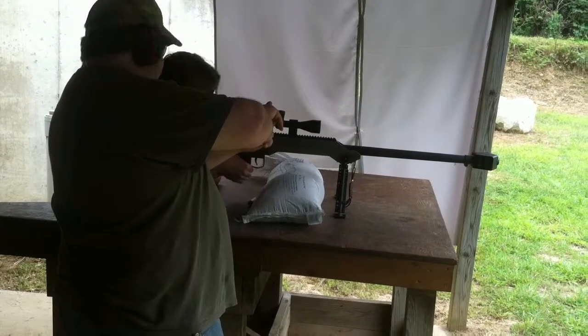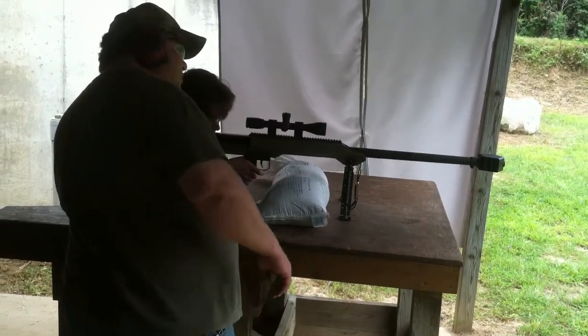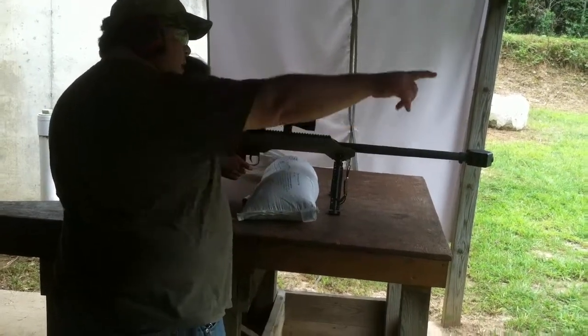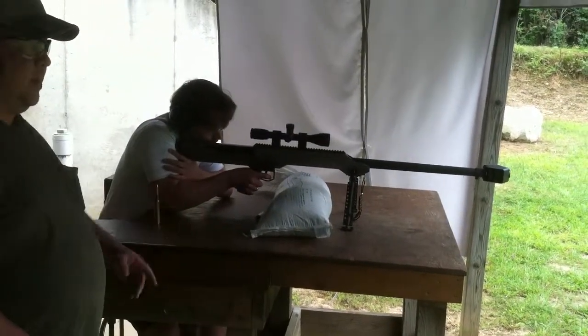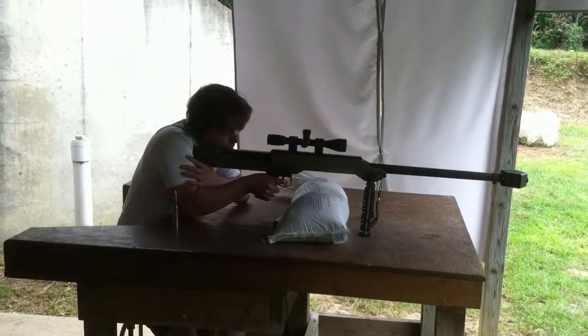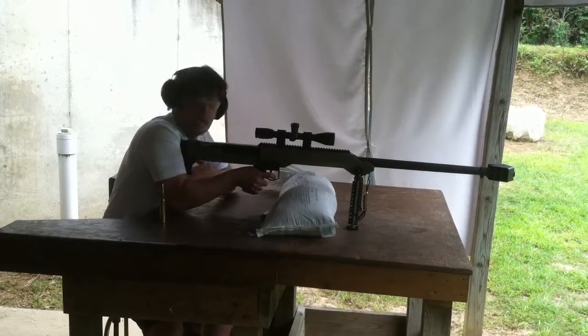You see the cross here? Just put that right in the middle of the red dot on the target. Which target are you shooting at — the far back one? Yeah, the red one I'm seeing there. Oh, you're shooting at the closer one? If you look right at the target, you can put it right... there are two black ones, one on the left and one on the right, with the red dot in the middle.